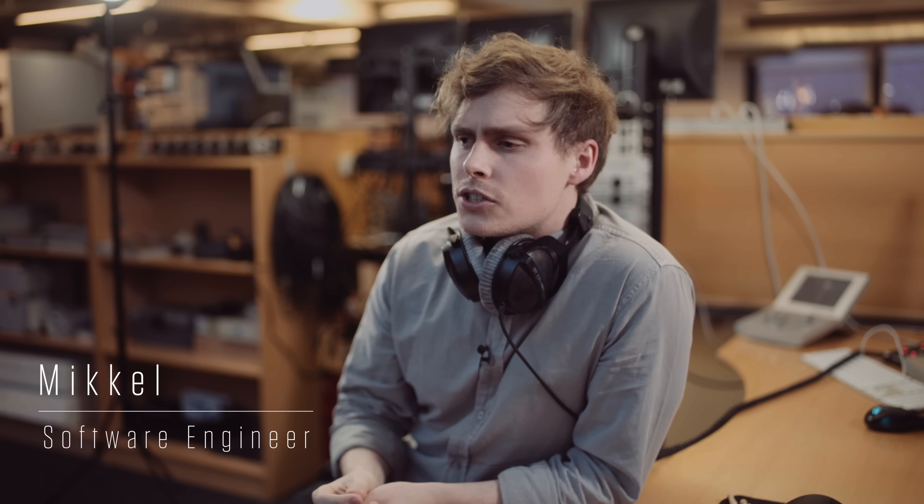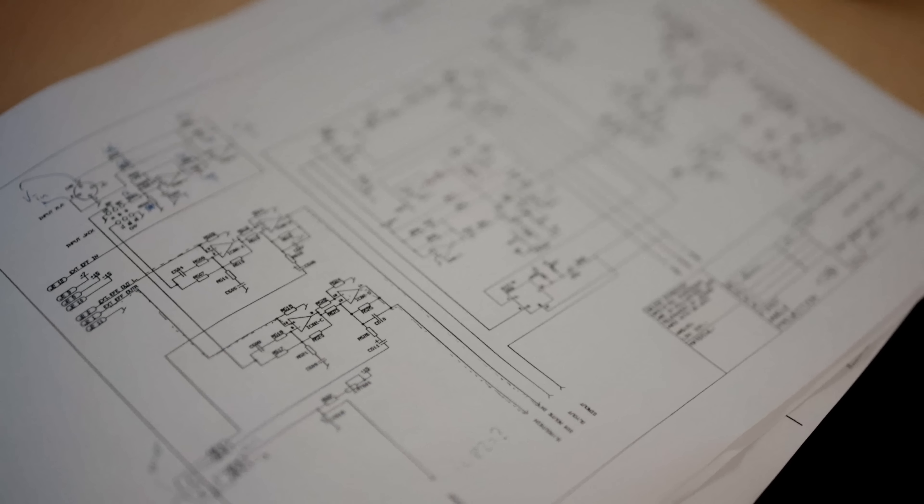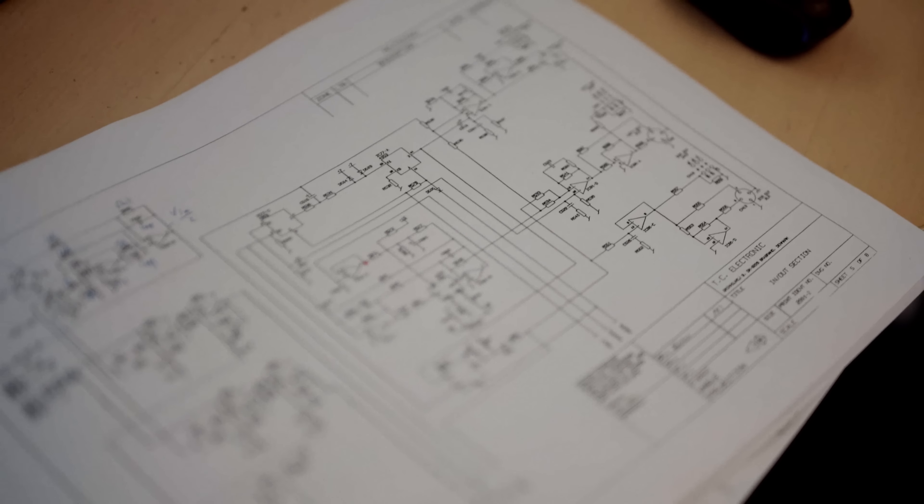It can be really difficult to transfer knowledge from electrical components into the digital world because of how the components influence each other, and the complexity is just crazy. So it's really about listening. All four units sound different, so we had to figure out which one we wanted, and in some parts we wanted one of them, and in other parts we wanted a combination of some of them.